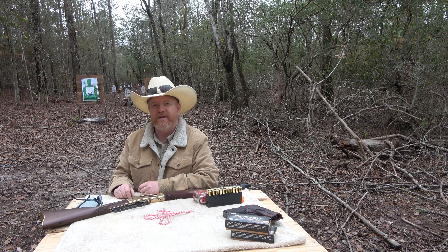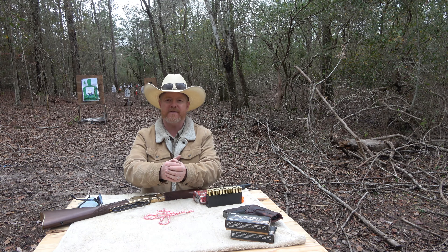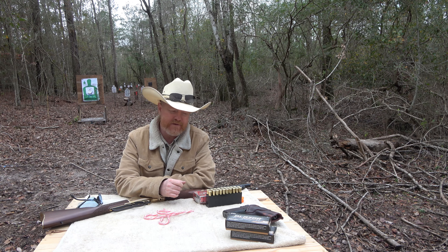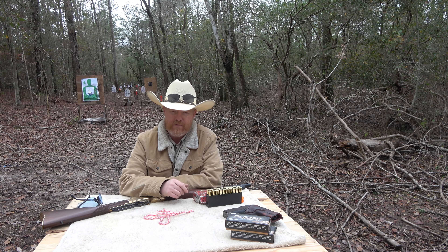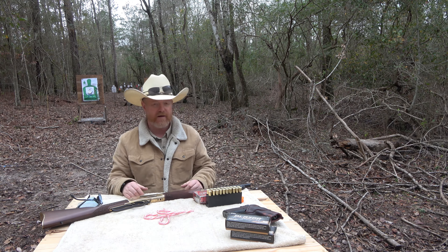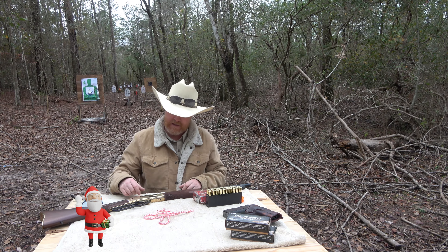Well, hello there, friends, ladies, gentlemen, fellow firearms enthusiasts, welcome to Crooked Horse Rifle and Pistol out of Lamar County, Mississippi. I hope all of you are having a wonderful Christmas with friends and family, and I also hope that maybe you woke up this morning and maybe Santa left you something cool.